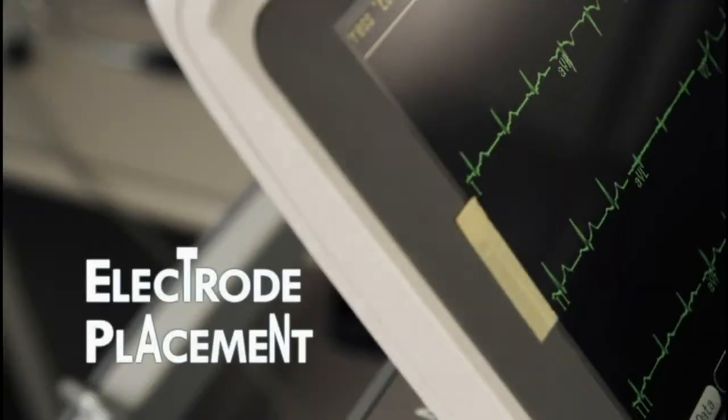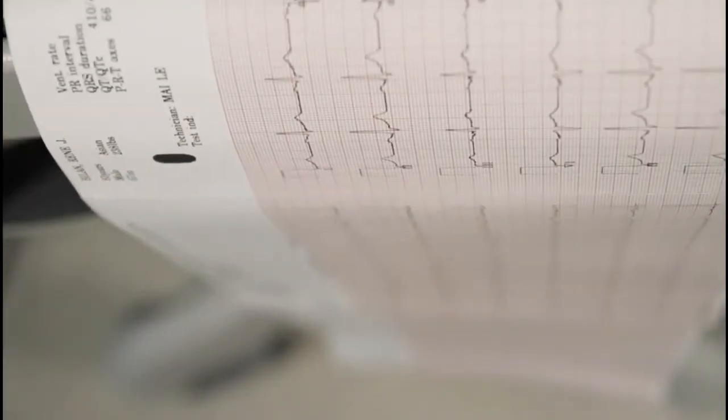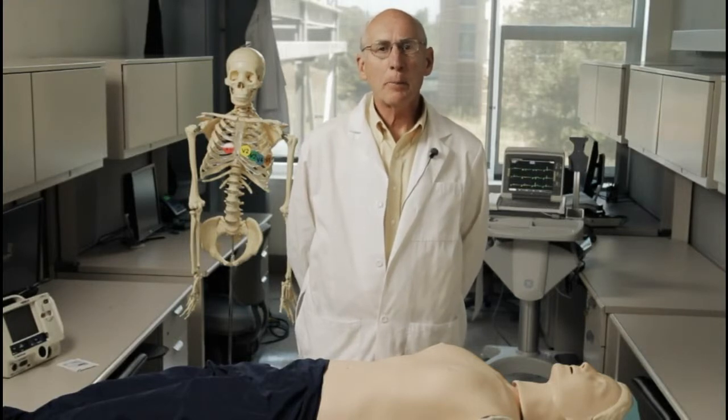Hi, I'm Vic Freliker. I'm a cardiologist and a professor of medicine who has worked with the Stanford athletes for the past 20 years. The electrocardiogram, also known as the ECG or EKG, can be used to screen athletes for heart conditions that can cause sudden cardiac death. In order to make accurate diagnoses, placement of the electrodes and connections of the wires to them is very important. The purpose of this brief video is to review the basics of electrode placement for the ECG.